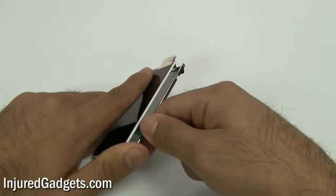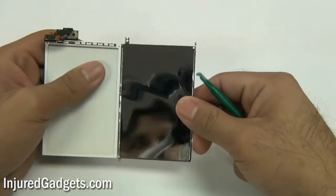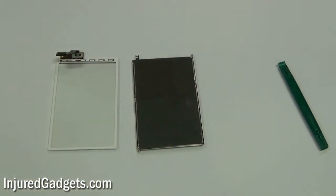For the reinstallation guide, please view our videos in our channel. Don't forget to visit us at InjuredGadgets.com for your replacement parts and repair tools.